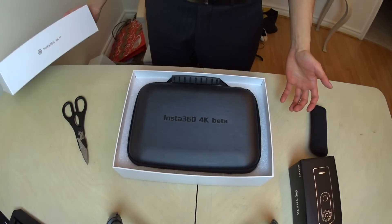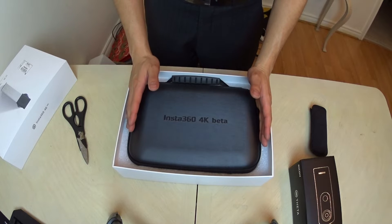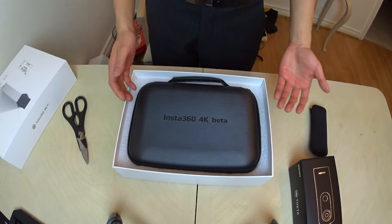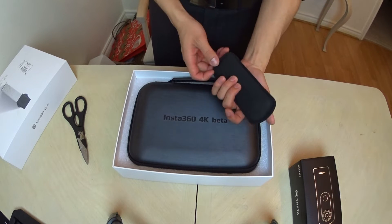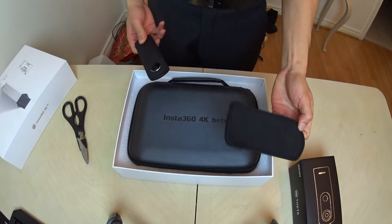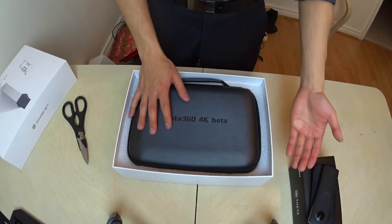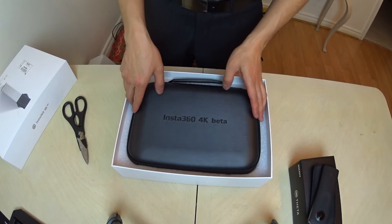Oh, that's cool. It comes with its own carrying case. Now I don't have to get a case on its own — I can have this whole thing in here. Compared to the Ricoh Theta S, they only gave me this. But one thing to say is that this is almost twice the amount of cost as a Ricoh Theta S, so you better give me something awesome. Thank you, Insta360.